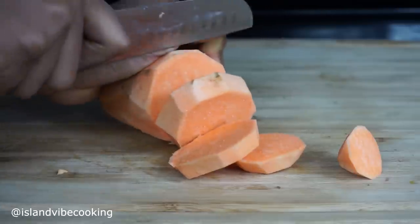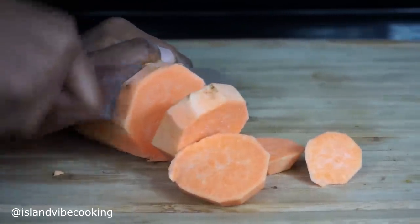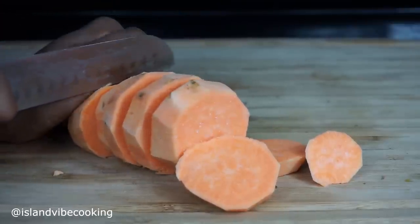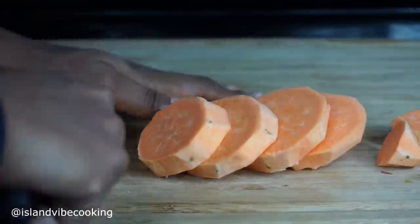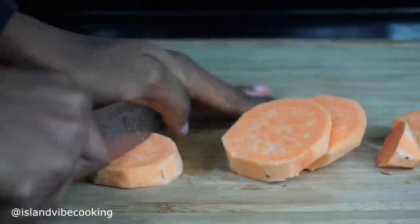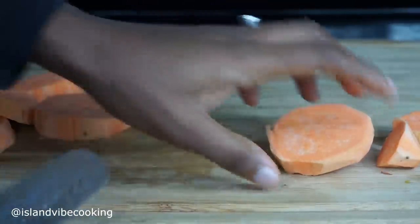To get started, I am going to cut my sweet potatoes. I peeled them off camera to save us some time. I'm cutting them not too big because we want them to cook really fast. After cutting them one way, I go back and cut them straight in the middle.